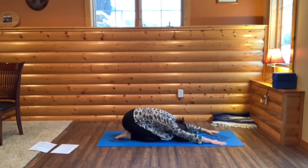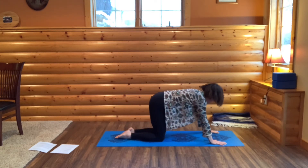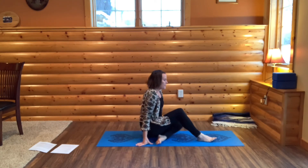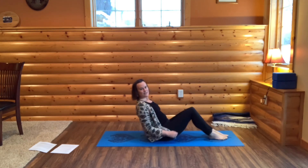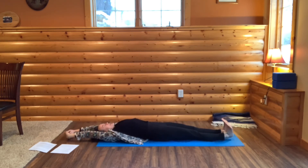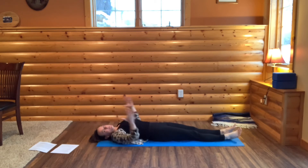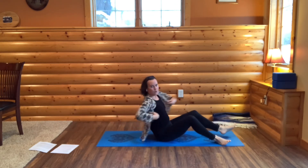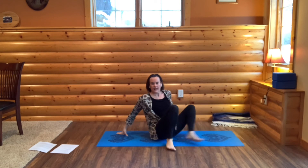Sink into child's pose. Come back up to all fours and come to your seat. Then we're going to go onto our backs — roll onto your back. Give a full body stretch, arms one direction, legs the other. Then come to your resting position. Your arms could be out to your sides, maybe your legs spread slightly, or find any position where you can find stillness for the last few minutes of class. Settle into your back, feel your back melting into the earth.